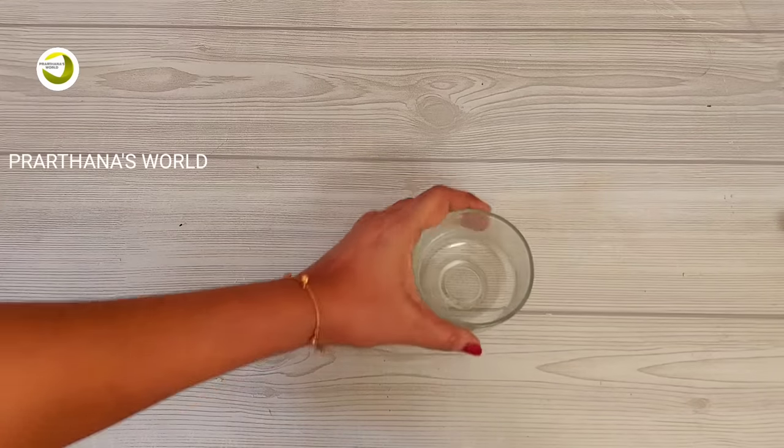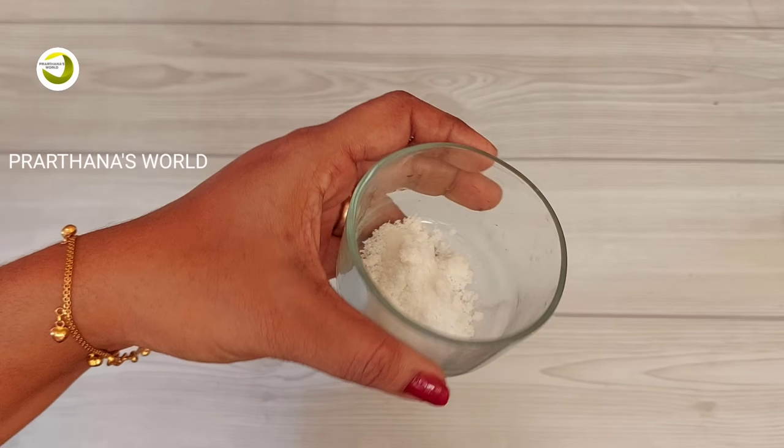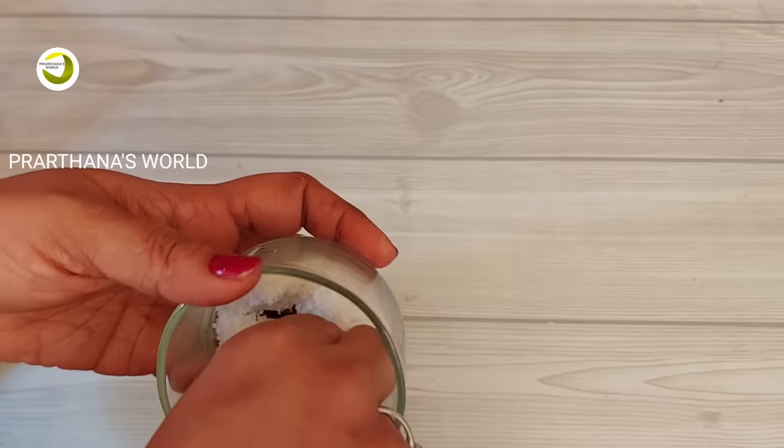It is a fresh feeling. I will tip the fresh smell in the bathroom — I will take a little bath in the container and add a little bit of grambu.